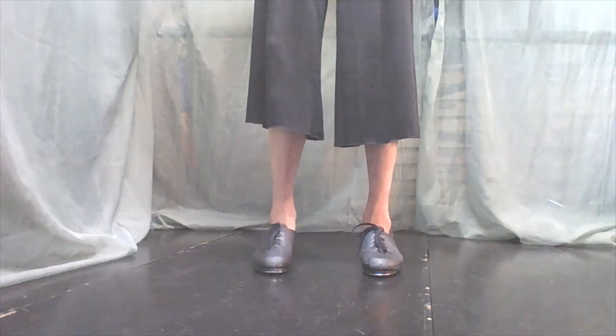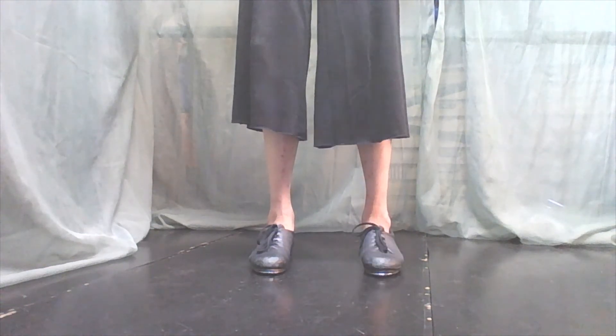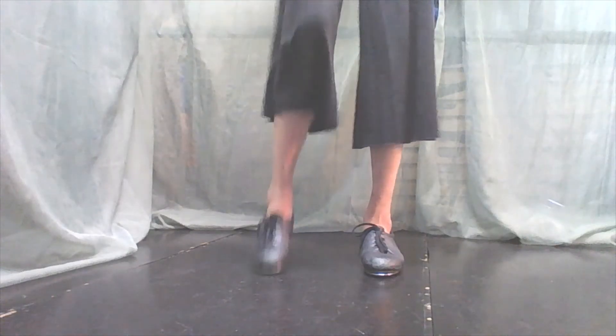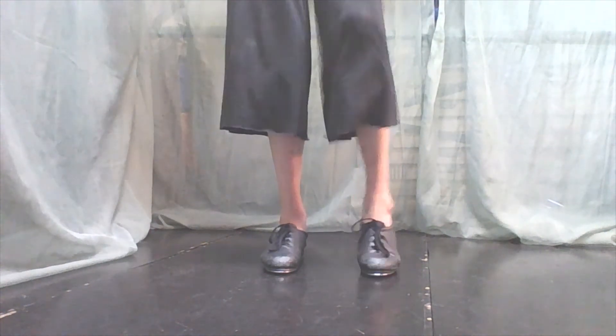We are working on the toe — working on the middle of the toe, and working on the back of the toe.